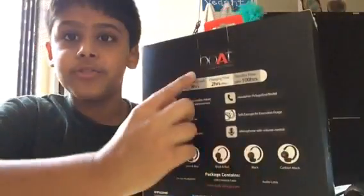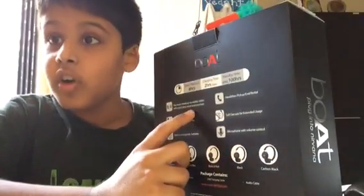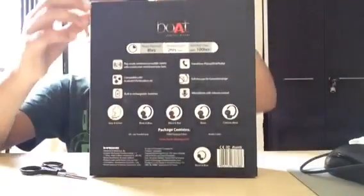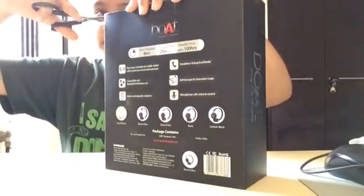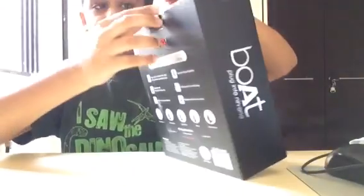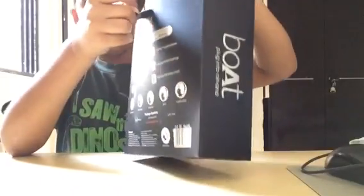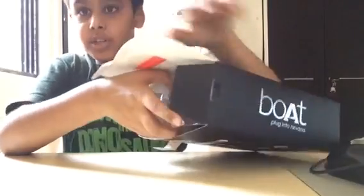It has a hands-free pickup and dial and even wireless answering calls. Come, let's open the box and get into it. Let's start unboxing. Overall, it's a good unboxing experience.